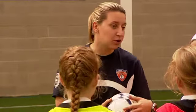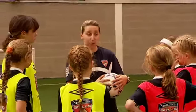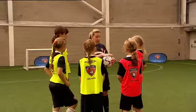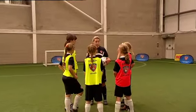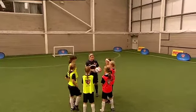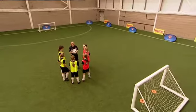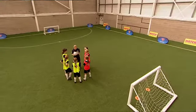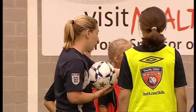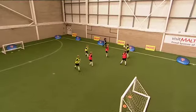Okay girls, this is what we're going to do — we're going to do a little session working on our headers, our power headers. You three will be one team, you three will be another team. You're going to attack that goal, you're going to attack this goal. All you're going to do is a throw, a head, and a catch to try and get near a goal. When you get near goal you're just going to head it in — if you head it through the gate, brilliant. But where do you think I might want you to head it? Corners — brilliant!